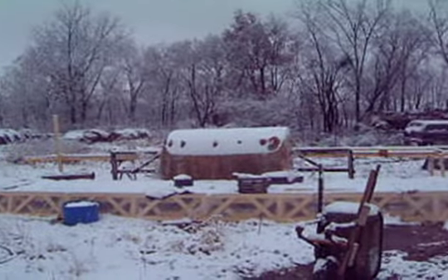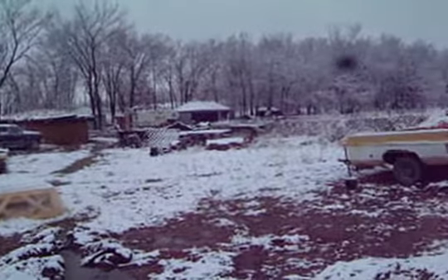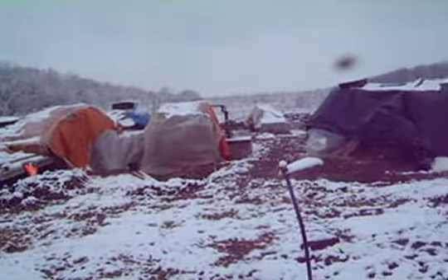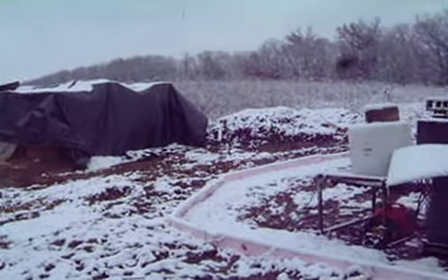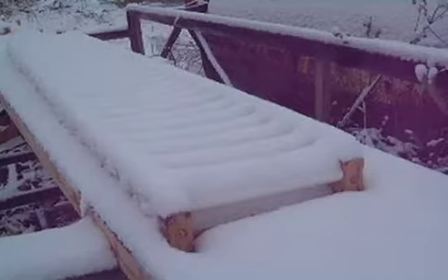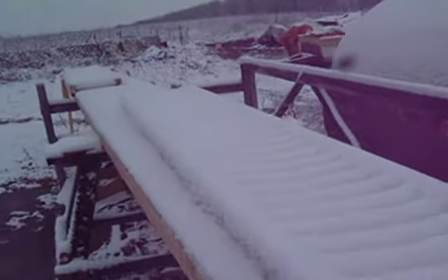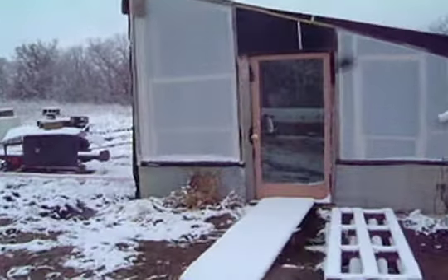We've had some snow flurries today. Bricks are covered, additions snowed up. These brick rollers won't do us much good now. So we move on to plan B.